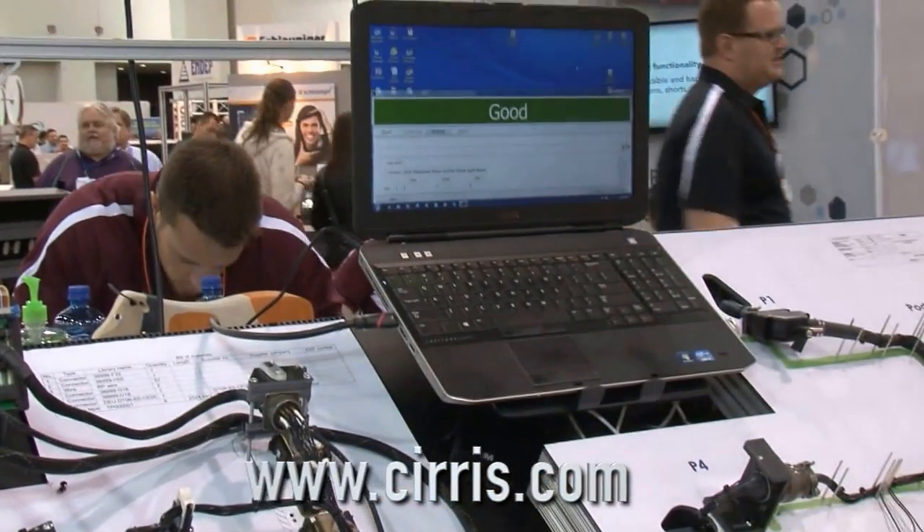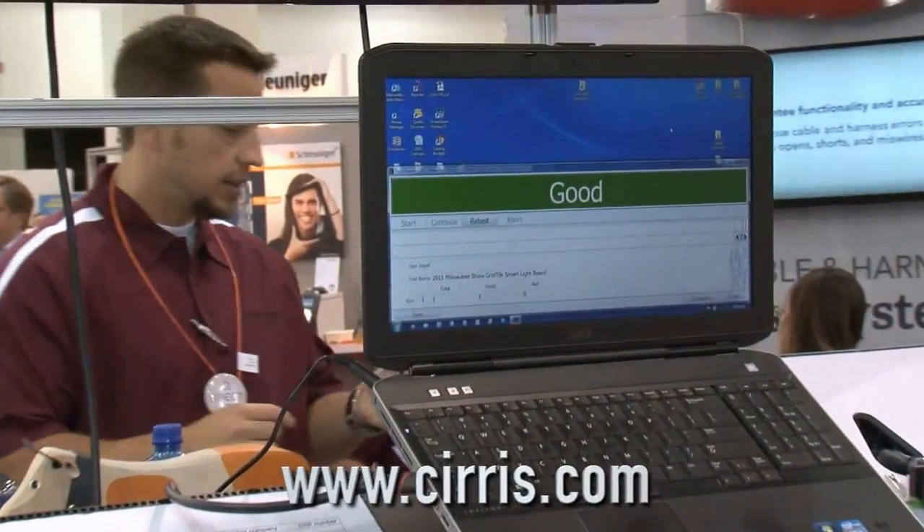This is our CR product from Cirrus Systems. You can find out more at www.cirrus.com.